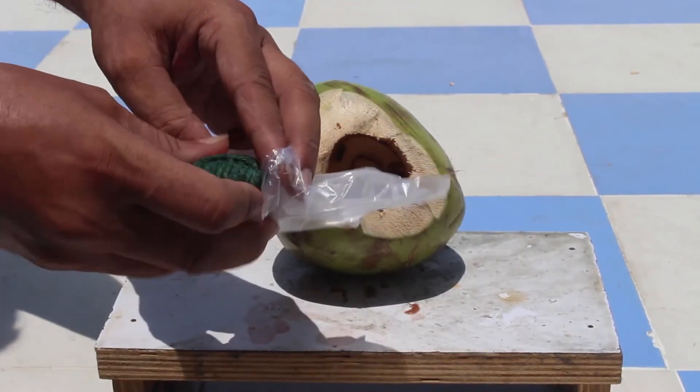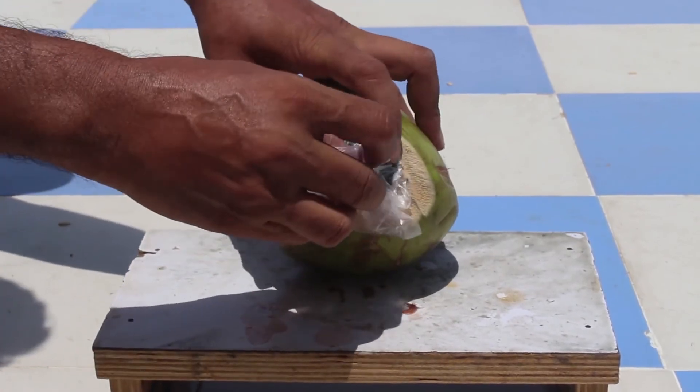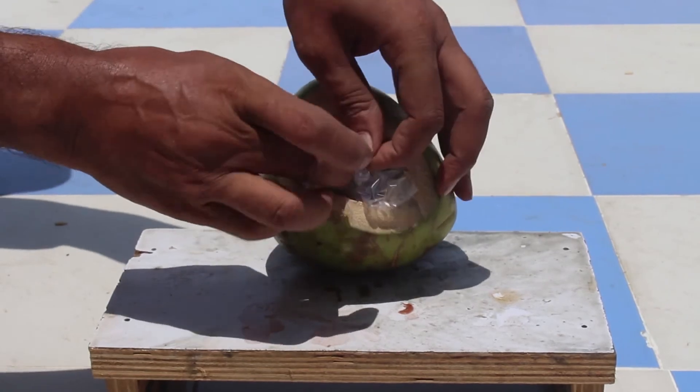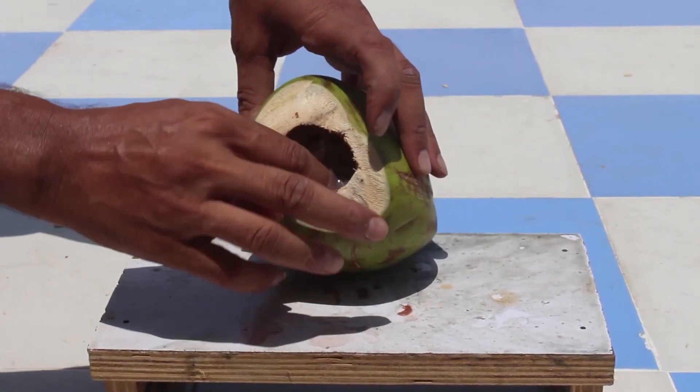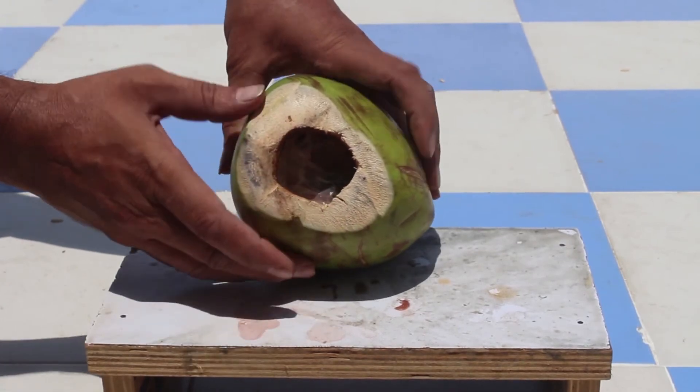We're going to put the firecracker in the plastic like this, and then put it in the coconut like that. Then we're going to light the firecracker and watch how it blows up.